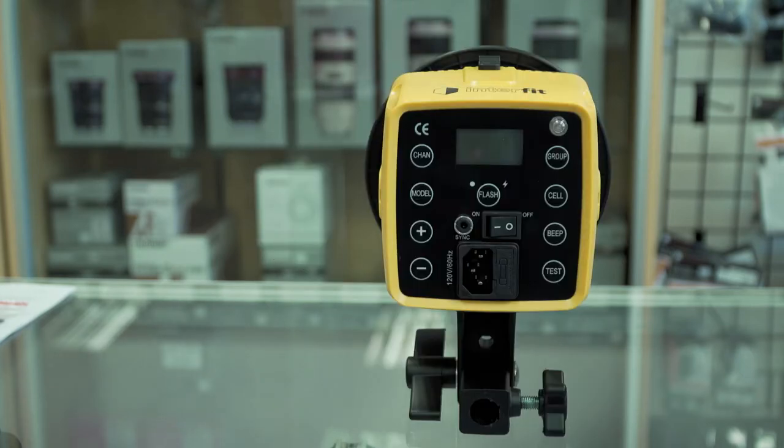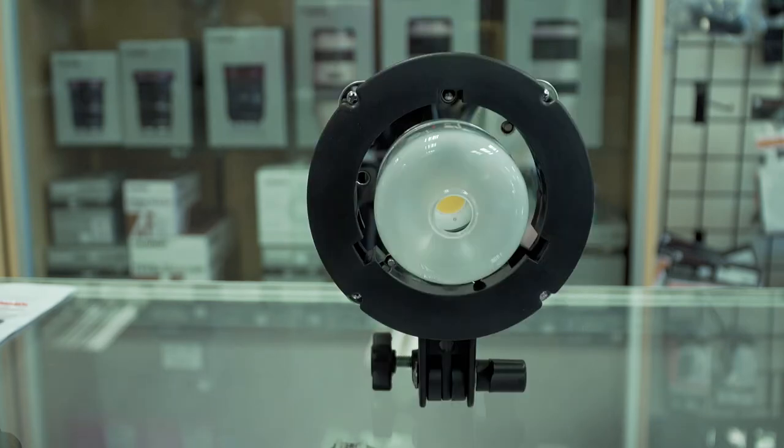On the back you've got your power cord, your power switch, a sync port, a flash button, your power up and down buttons, your modeling lamp on and off, different channel and group buttons, and it also has a test button and a beep if you want sound every time it's ready to fire again. On the front it's got the Bowens S-Mount, so it's very easy to pop softboxes on and off.